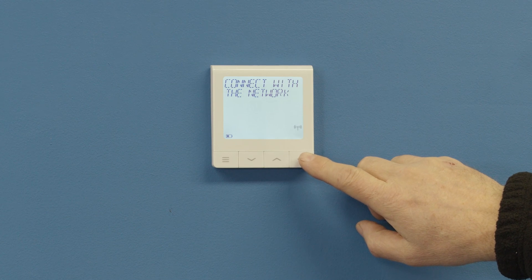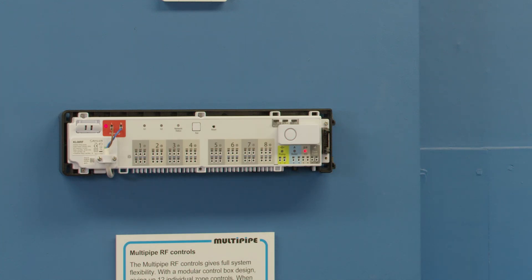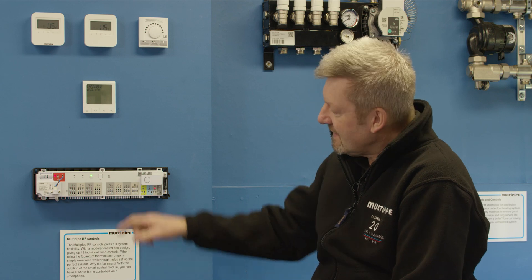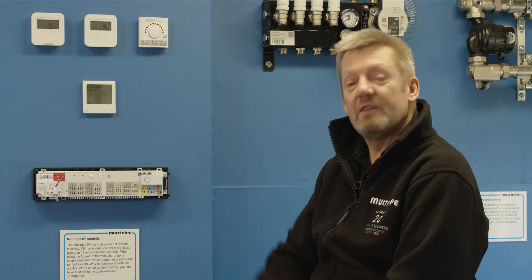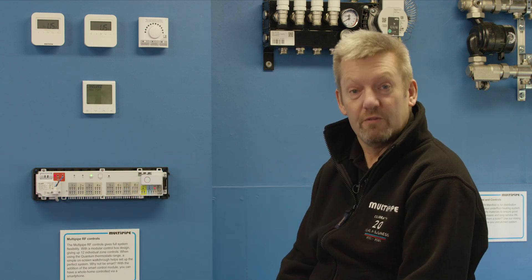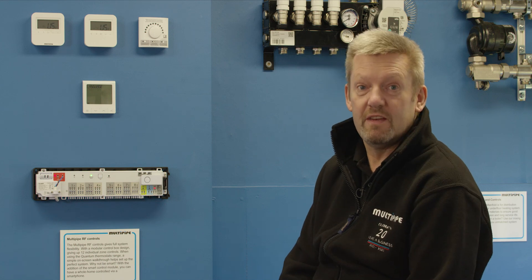We're going to press and hold this red button for three seconds to go into registration mode. Once the red light starts to flash, you're ready to go. Our green light has gone solid. If you turned it on for the very first time and found the green light was already solid, we need to do a reset procedure — we'll go through that towards the end of the video.